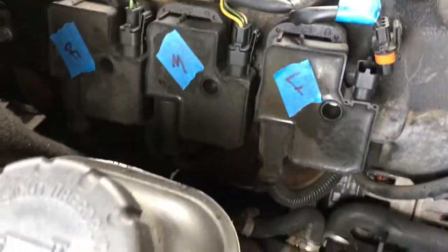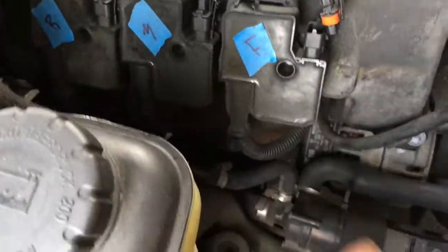Since I've got to take all this stuff off anyway, I'm going to go ahead and replace the spark plugs too. Before you do that, as with any other car, you want to get a blower and go in there to clear out any debris.